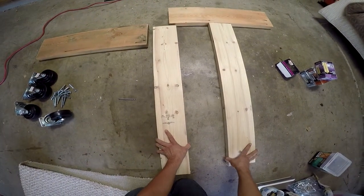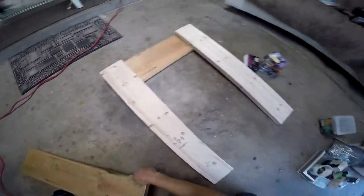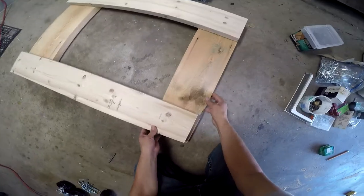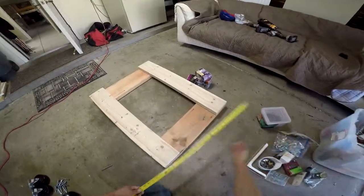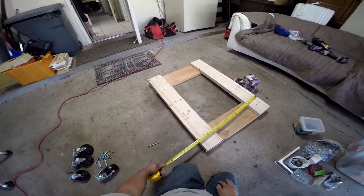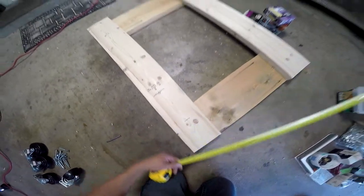Okay, so these are your baseboards here. We're going to put these on top just like that. Remember we're making these under 30 inches because usually your doorways are around a minimum of 32 inches wide to 36 inches wide, so 27 inches - under 30 - is actually pretty good.